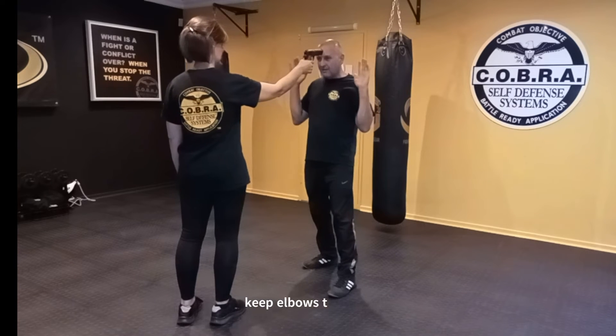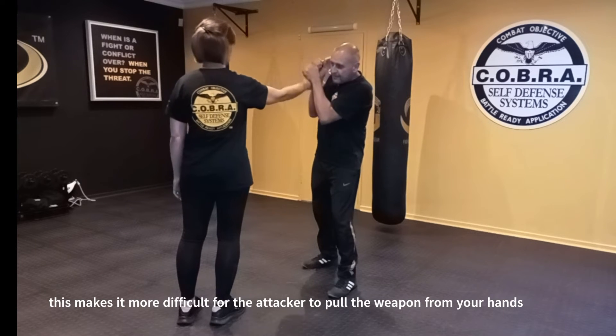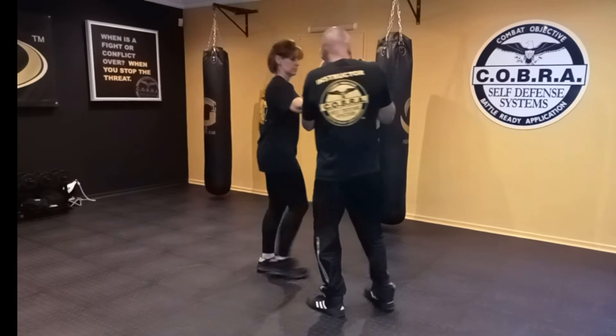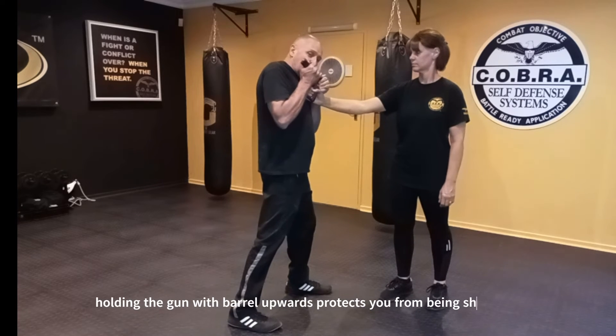We're going to pull the weapon all the way to our chest with the barrel pointing toward the ceiling. In slow motion: clear, anchor — and there I have the weapon. If you look from a different angle, you can see it's pointing over my shoulder, making it really difficult for her to shoot me.